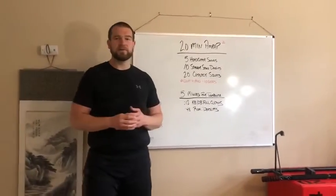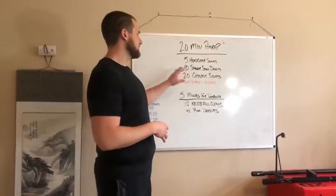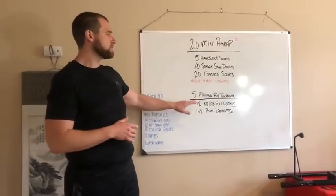It's going to beep every four minutes so that'll keep us on track with those sit-ups. Then the second part is five minutes for tolerance.